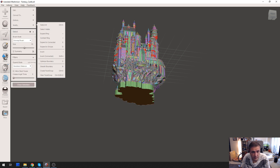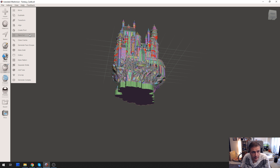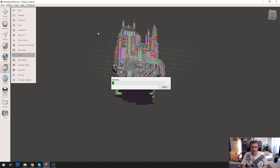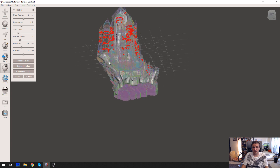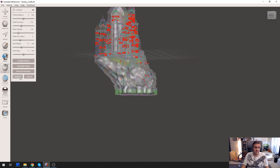Now go to Edit. This will take some time. Two millimeters — let it be two millimeters. Accept.